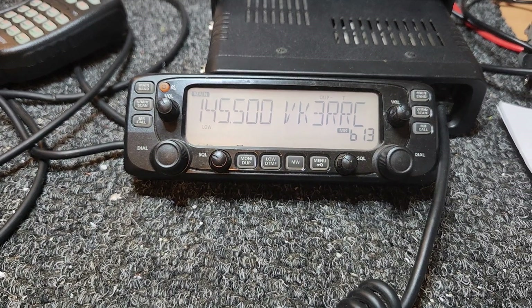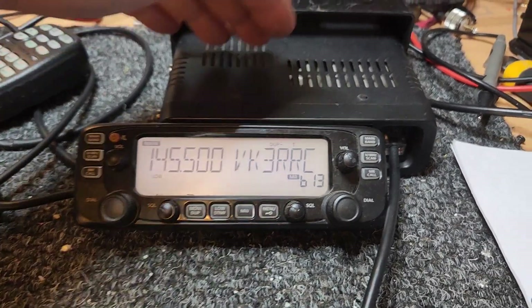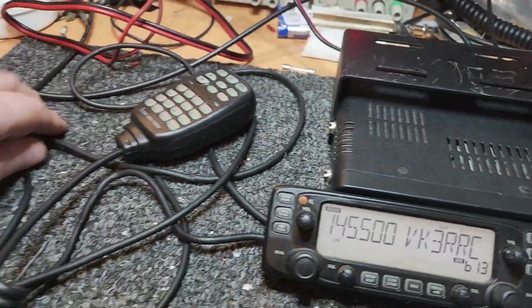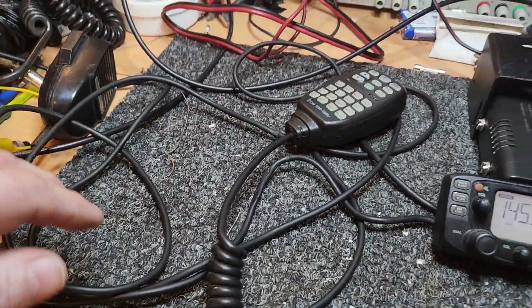Nice little radio. I think the fact that you can just pop this little remote head anywhere — put this base unit somewhere under the seat or back in the boot. It's a really long cable — probably four or five metres, I'd say.